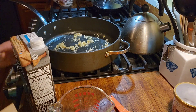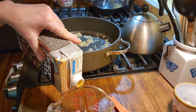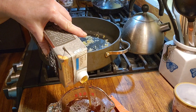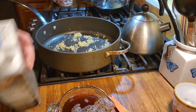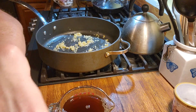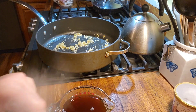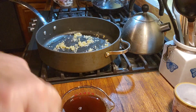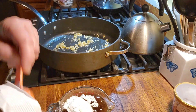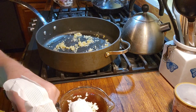While the garlic and ginger are heating up and cooking in the oil, I'm going to take about one and a half cups of beef broth and three tablespoons of cornstarch and mix them together. This will make a nice thickening sauce for the stir fry.